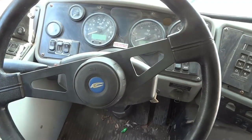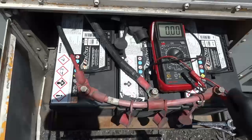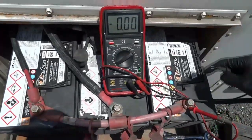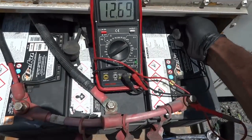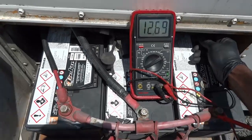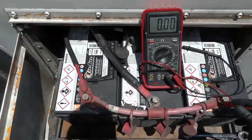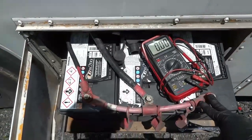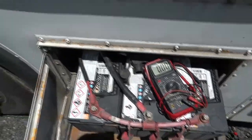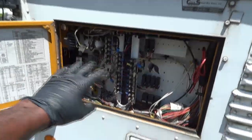Here are our batteries — we have three batteries mounted in parallel. With my voltmeter set to the voltage scale, we are reading 12.69 volts. Our batteries are not weak; they are charged. Now I need to find the starter relay and take a voltage measurement there to make sure it's receiving power and signal when we turn the key to the start position.